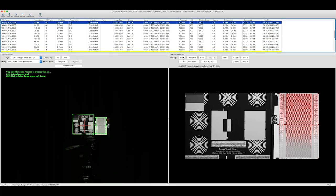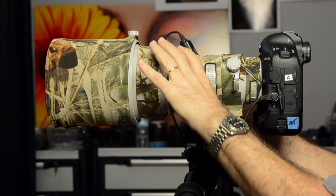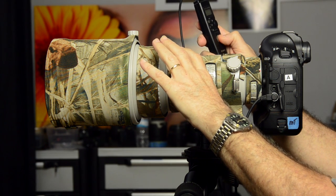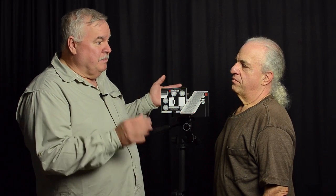So our software — we take a series of images with those different settings, we give the software those images, the software analyzes it and says for this camera and lens combination, minus four would be the best setting. Right before we went to tape this episode, I had my $7,000 Canon 400 F4 IS-2 DO lens tested on my $5,000 Canon 1DX body, and we found out that it back-focuses 0.3 — it needs a minus three to compensate for how those manufacturing tolerances went.